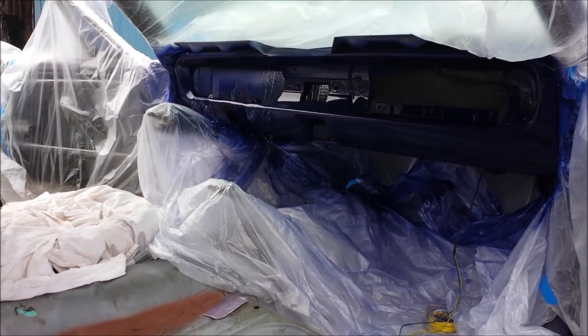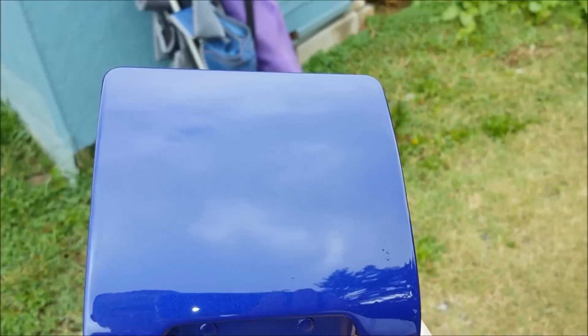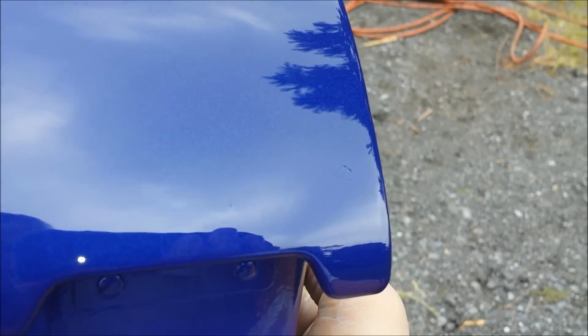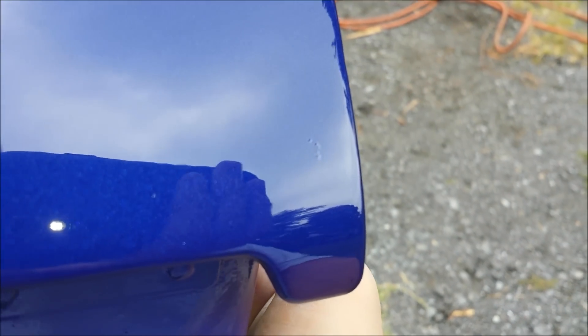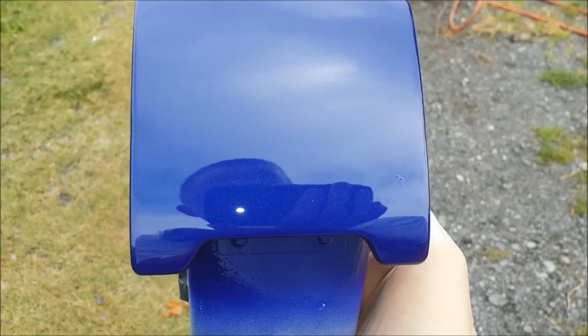Thanks guys! Bringing you back for this — out in the sunlight. Yeah, I got a piece of hair in it right there, but you know what, I'm doing this in my garage so that's expected, right?